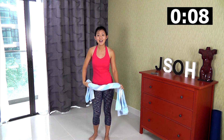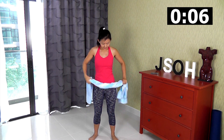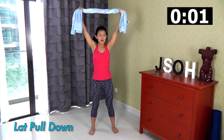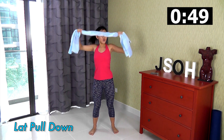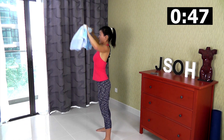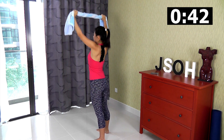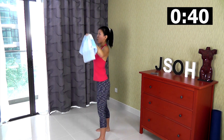Rest. The second workout is lat pull down. Twist your towel if you need to, lift it up about shoulder-width apart, and pull and squeeze your back — all the way up, strong tension. Pull and squeeze your back so you should really feel your back muscles working.